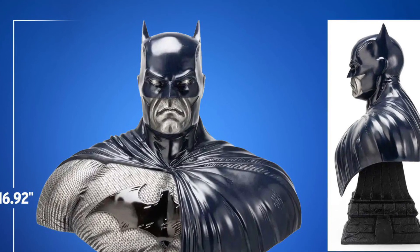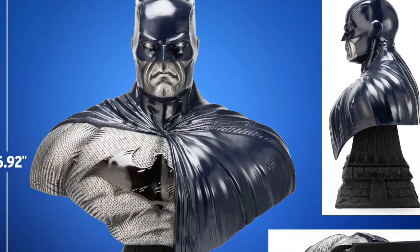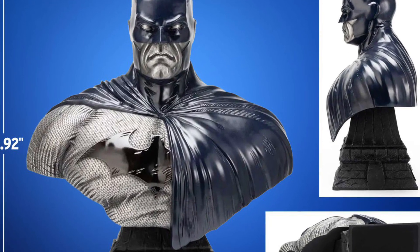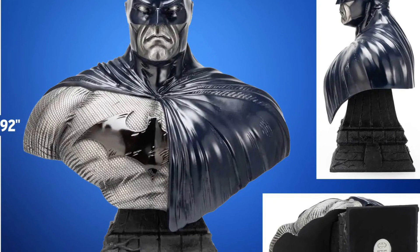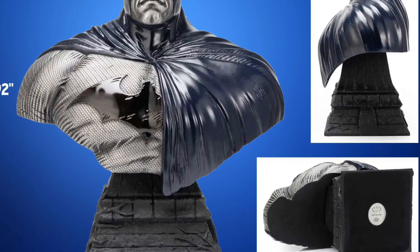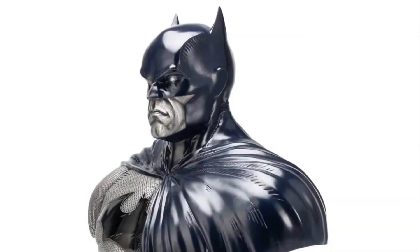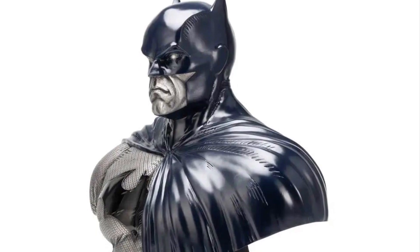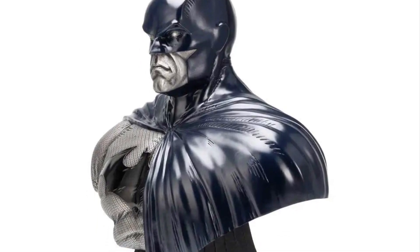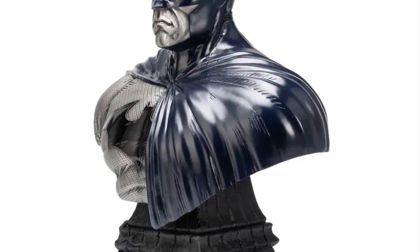Standing almost at 17 inches tall. The price point, I think, is a little too high for this one. I'm not really crazy about the overall look of it. It's different — it's based on Jim Lee's Batman. If you're a fan of Jim Lee's Batman version, by all means look into it. It's cool with the draping of the cape over the bat symbol, but I think this is a little overpriced for what you're getting. A lot of money here.